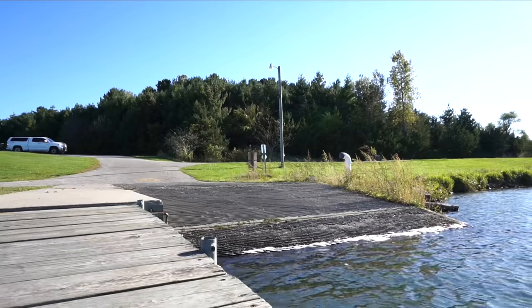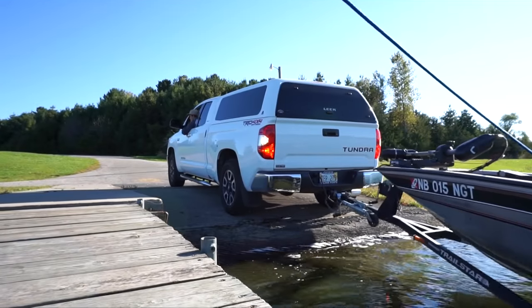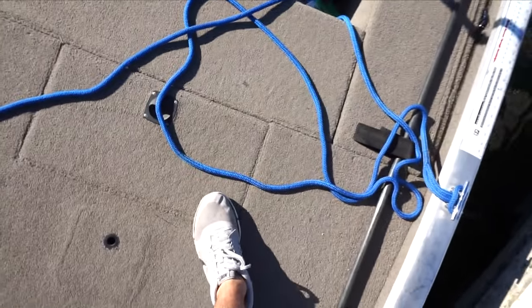Macy and I each get the exact same three lures and we can rotate them. If I want to throw topwater and she wants to throw the bottom bait, she can — but we can only choose from those three. I'm gonna get the boat into the lake and then show you those three lures and we'll start the challenge. Made it on the lake!